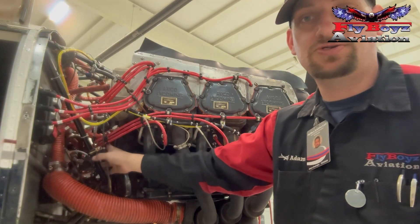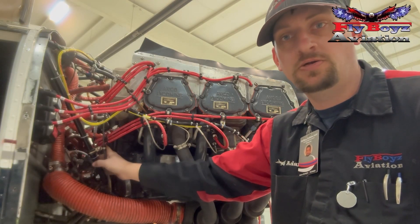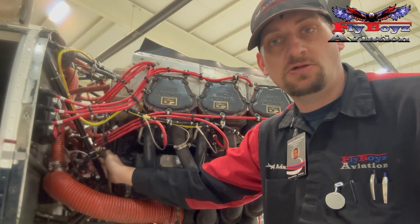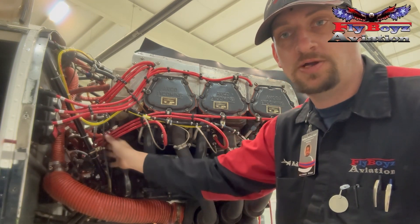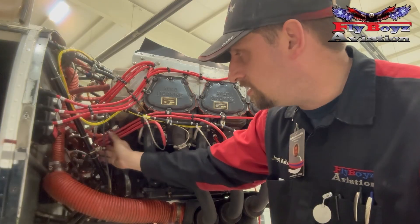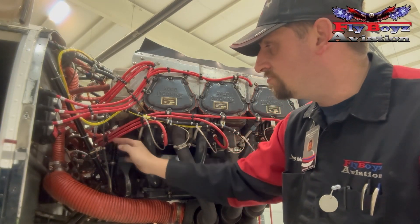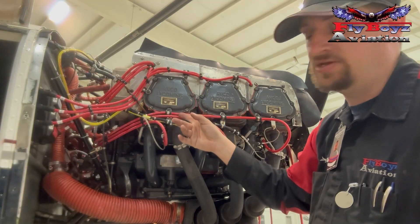On the back side of the engine, make sure you maintain clearance of any moving parts and use rubber Adel clamps as you're coming across to secure everything. I've got to add a couple more down here so this isn't so wobbly, but this is kind of how we route everything through.